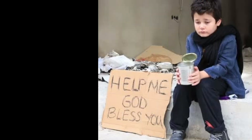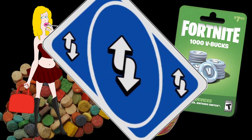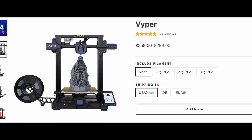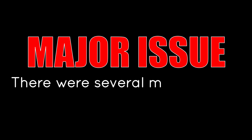My birthday is coming up, and to celebrate, I asked my mom for money. I typically buy the same things every year with my birthday money, but this year I felt like switching things up. I've wanted a 3D printer for years, and after doing some research, I found that there were some great options currently on sale. I decided to settle with an Anycubic Viper, and as soon as I placed the order, I realized a major issue with my purchase — the major issue was that there were several major issues.